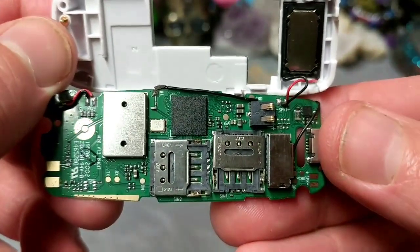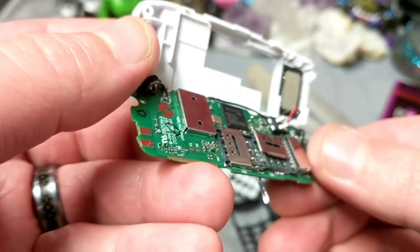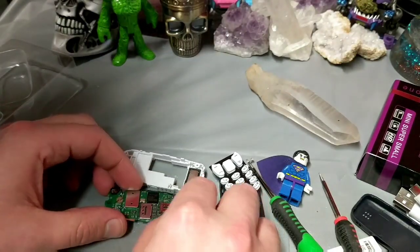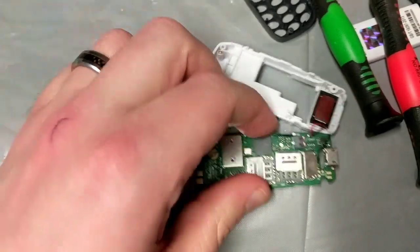Not bad, not bad. It looks like I'm actually going to be able to get this thing back together. I wonder what this shield is protecting over here. Anywho, let's get a much closer look at that one.